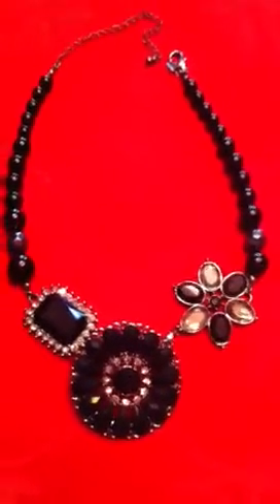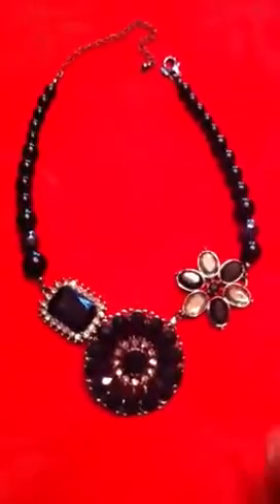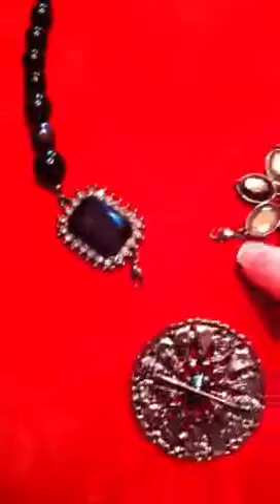This is our crescent necklace and it comes all together like this. What you can do is flip over the back of the pin and detach at the lobster claw portions from the pin, and you will have two independent bracelets.